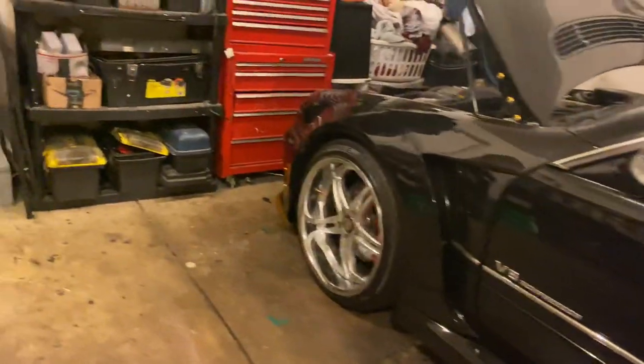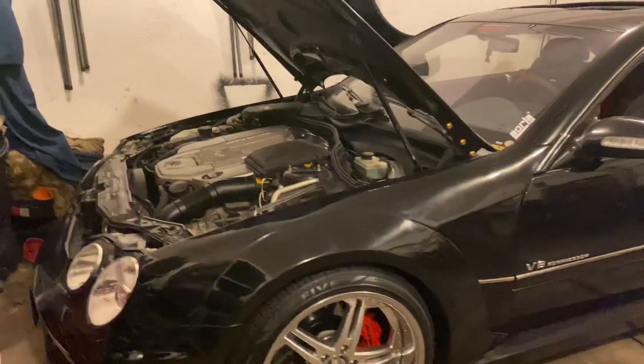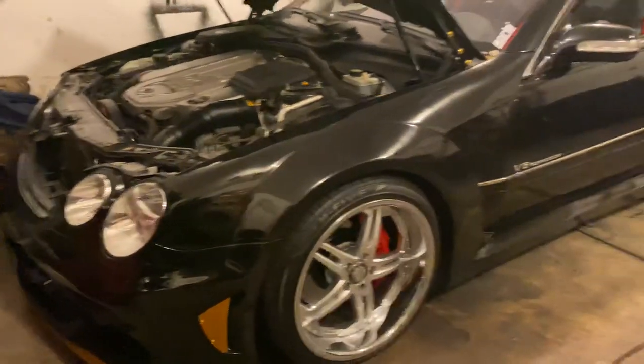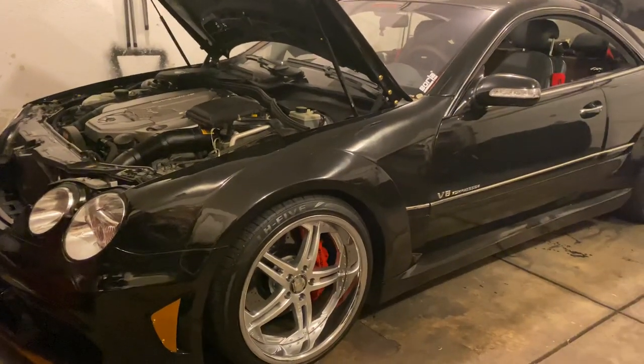Don't spend any money. Get some pliers or a fuse remover and pull those fuses out. Your car will no longer have the notorious red ABC warning light.